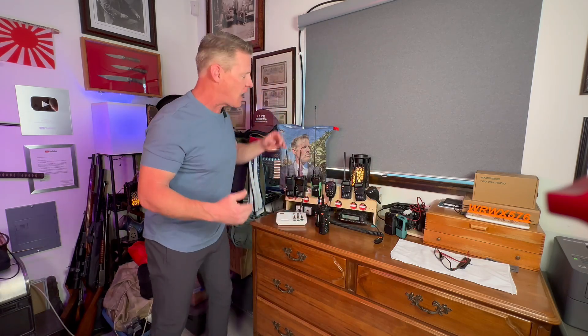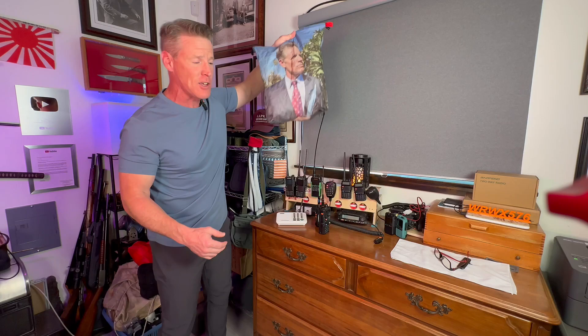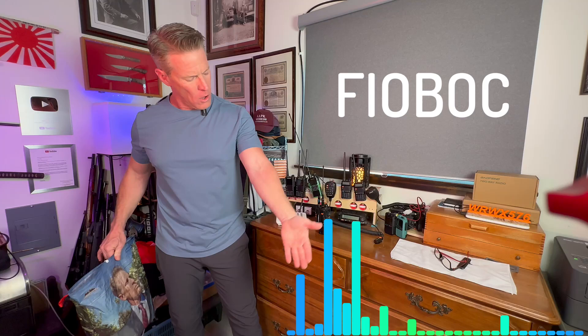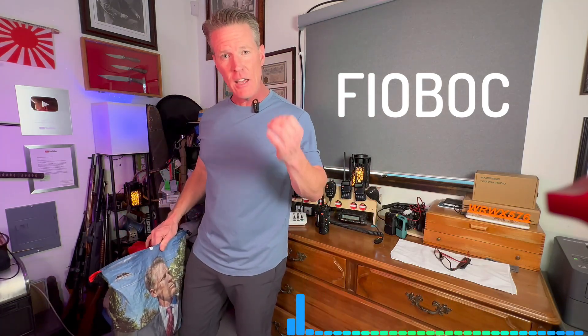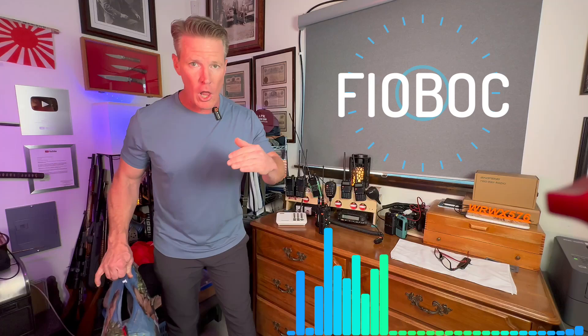But before we do that, as a guy with a bag with my face on it and sponsored by Hilltop Packs, I'm also sponsored by Biobit — they're the ones that sponsor all the clothes I wear. I can highly recommend this high-end fabric store. Links below. But now let's check out these radios.